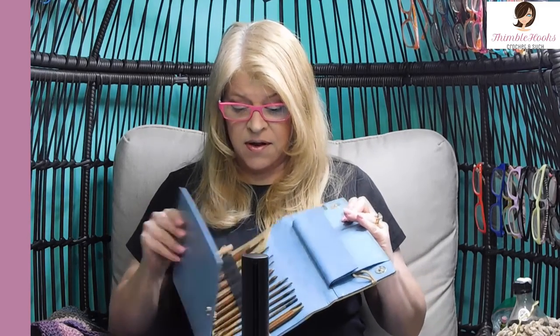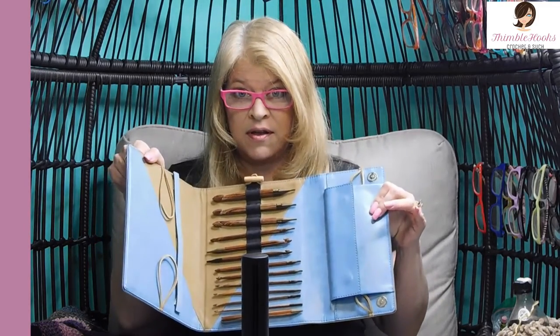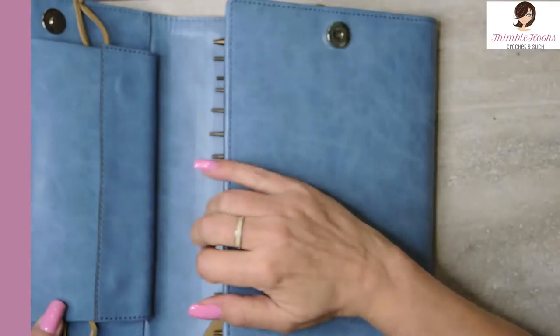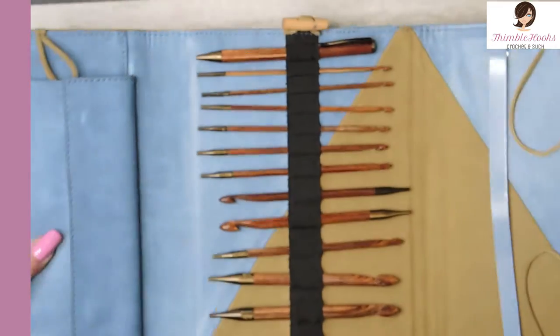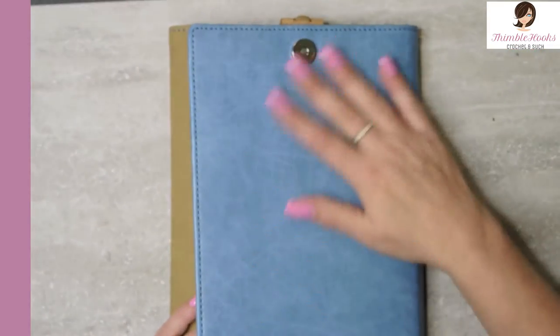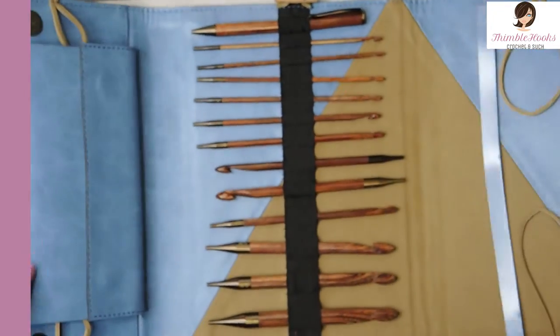This is my Knitter's Pride Ginger Tunisian Set and it is amazing. Look at this — look at all this stuff! This one is absolutely beautiful. Leather case — very nice, very sturdy leather case. I've had this for a long time and it doesn't have any creases, no blemishes, no scratches. It's perfect. I just love it.